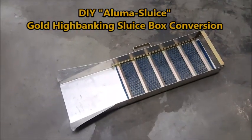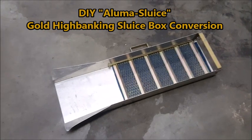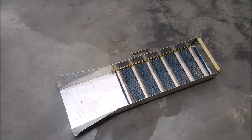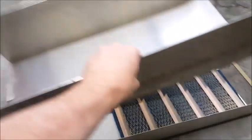I've got a new project I'm working on — converting my old stream sluice to a high banker. I went and bought a piece of 6061 aircraft aluminum and already bent it for the preliminary box.